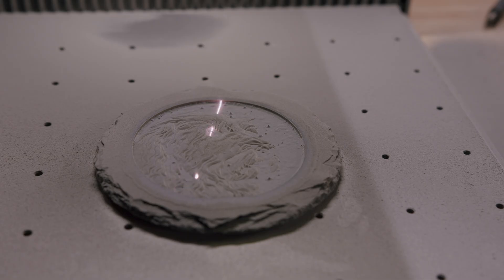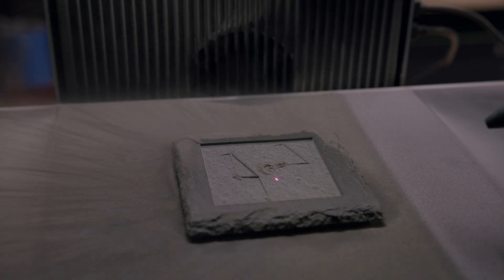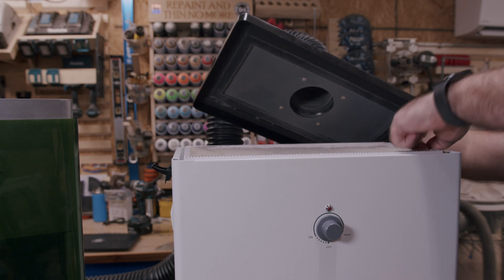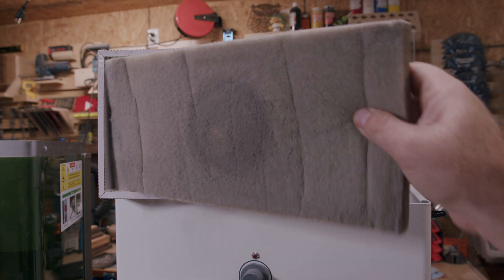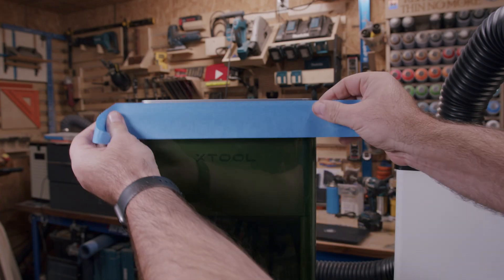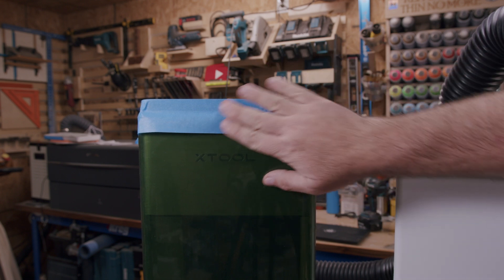I've seen mixed reviews on the exhaust for this laser. While it's recommended that you connect it to an exhaust system, if you're planning to do any slate or rock coasters, this thing is going to generate tons of fine dust and clog up your exhaust fan. Once this happens it's very difficult to get good suction, and in fact it may start beeping to let you know it's not detecting any flow. After I ran several coasters my exhaust system really stopped working properly — you want to make sure you have backup filters and clean them out regularly. Because of the way this laser is built there are small openings where smoke, exhaust, and dust can escape.